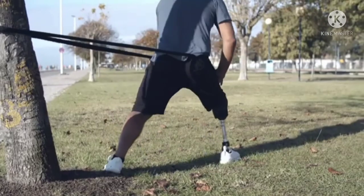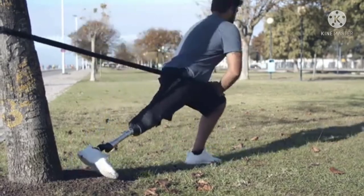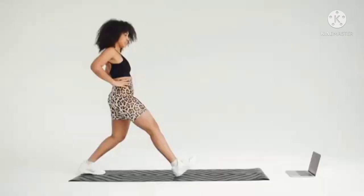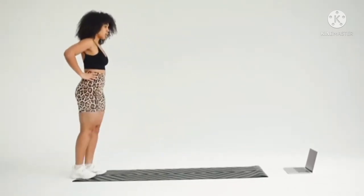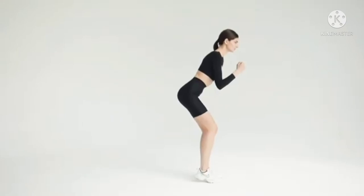Lunges. 1. Stand in a split stance — one leg forward, one leg back. 6. Bend your knees and lower your body into a lunge position, keeping the front knee and back knee at a 90 degree angle.